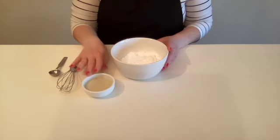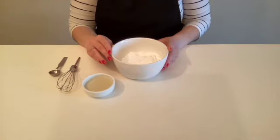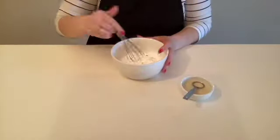All we're going to do for the frosting is combine our powdered sugar and milk. Start with a few teaspoons of milk, and if it's too thick for you, add some more. Then we whisk.